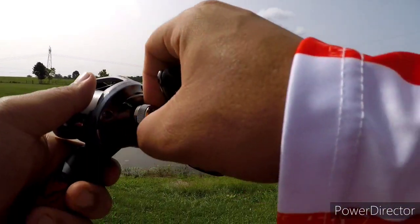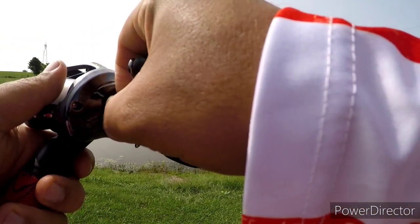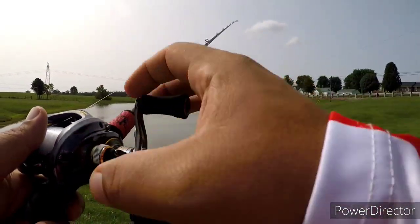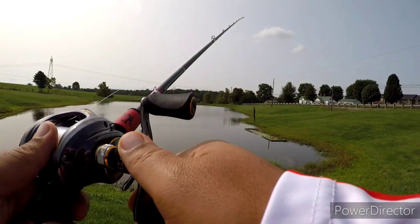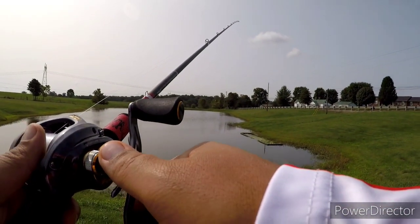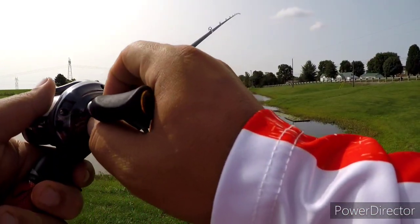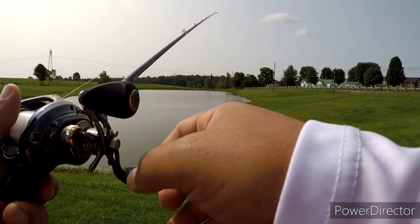One thing to remember: every time you change a blade or change a bait up — if it's different from what you're throwing, or even when you're first starting — always check your brakes on your bait casting reels. It'll save you a lot of hardship down the road from bird's nests, and it'll help you get more accurate.